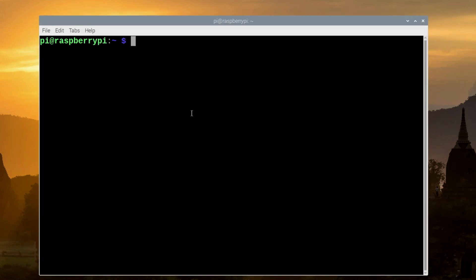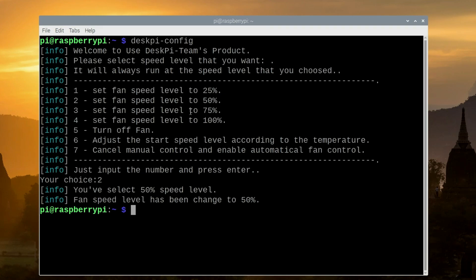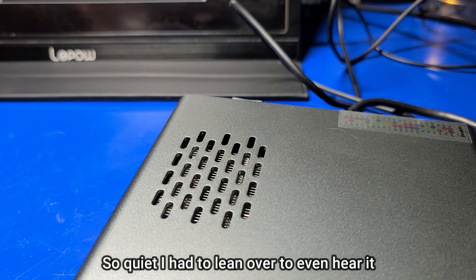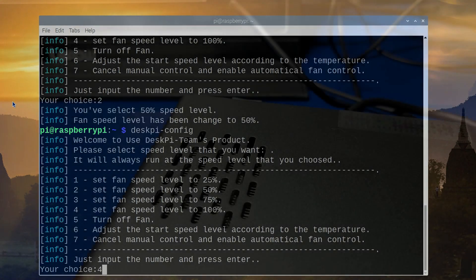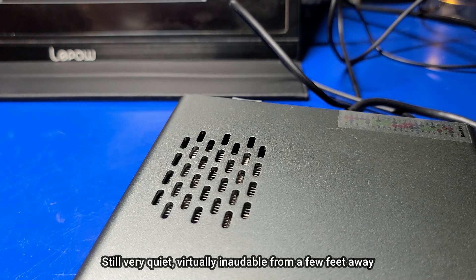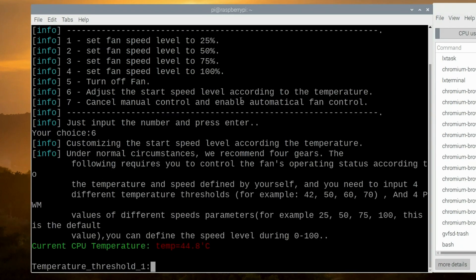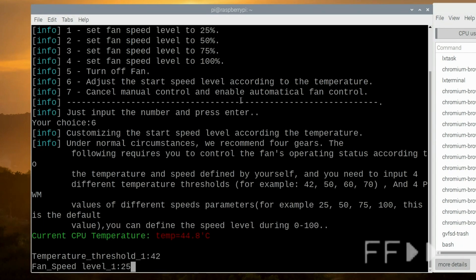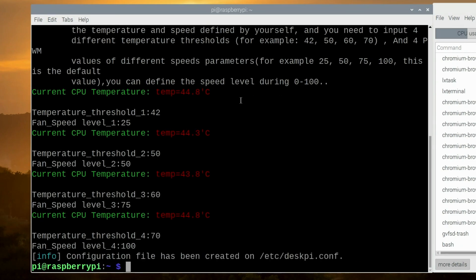Now that we've rebooted, open another terminal window and type 'deskpi-config'. This will launch the fan configuration utility, where you can set the fan to run at a fixed level all the time or adjust it according to temperature. We'll set it for option two — 50% fan speed — and hear what it sounds like. That was extremely quiet. Let's try it at 100%. If you prefer their suggested defaults, press option six and enter your temperature threshold and fan speed levels. I'll use those default values throughout the rest of this video.